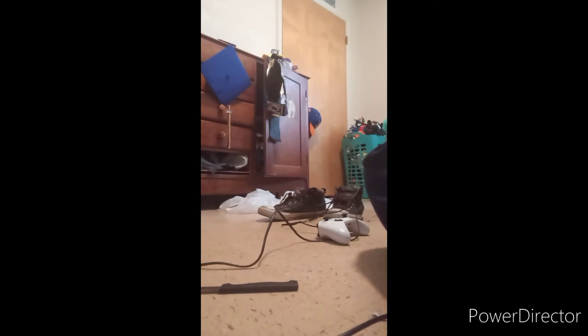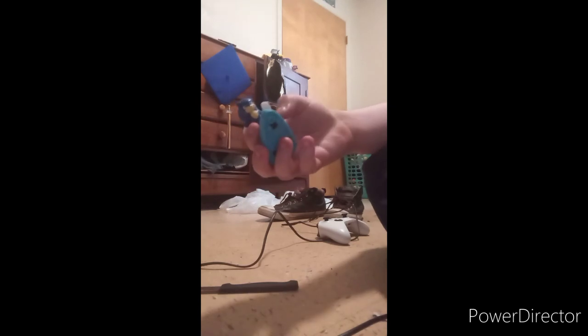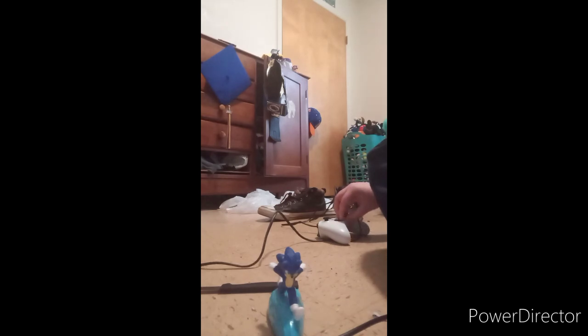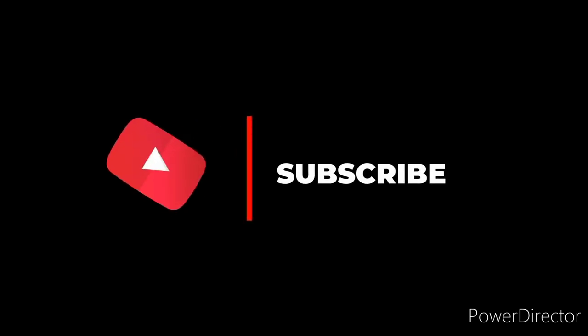Anyway guys, there is a mystery toy you can get out of the set. If y'all saw the thumbnail on my McDonald's video I made about seven minutes ago — anyway guys, hope you guys like, comment, subscribe. Five stars, and yeah, thank you.